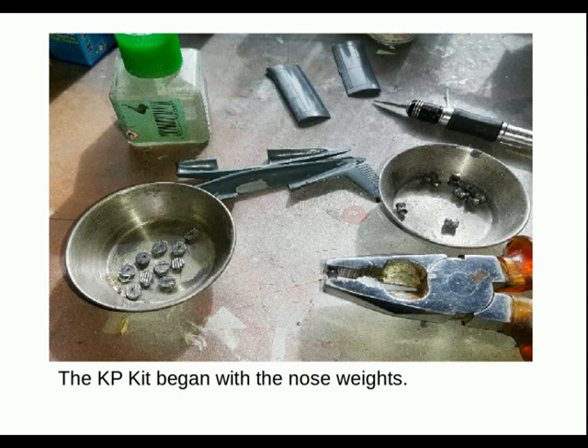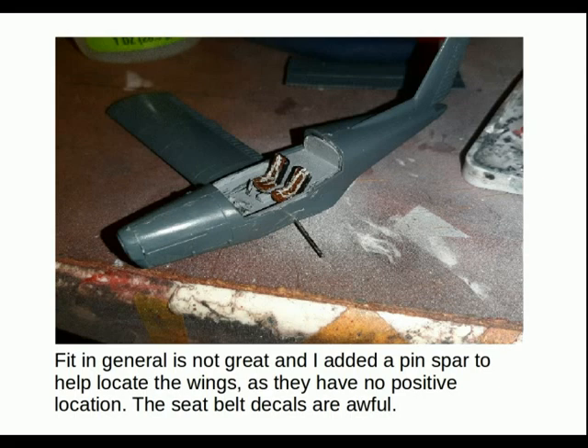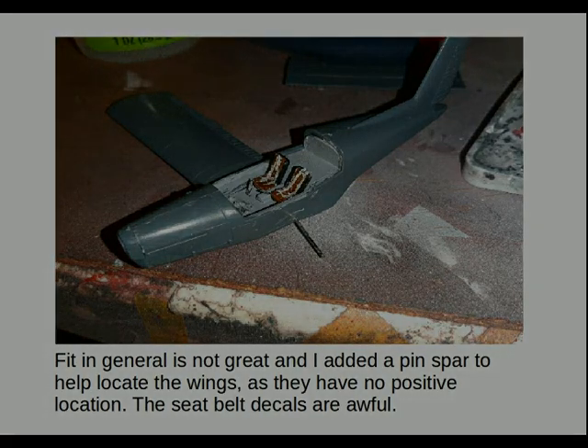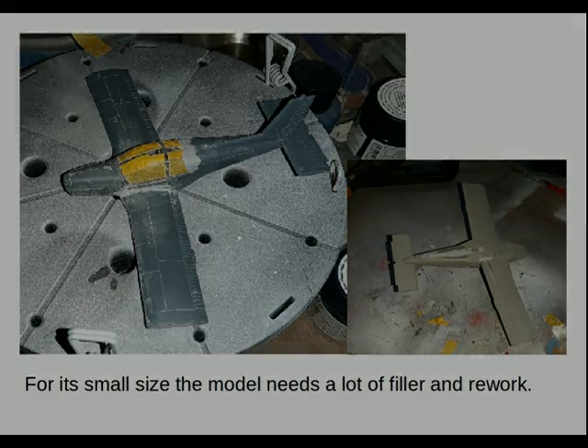The KP kit began with the nose weights again, done by the same method as before — squashing the air gun pellets and securing them in place. The fit in general is not great. I added a pin spar to help locate the wings, as they have no positive location. The seatbelt decals were awful, sort of coming apart to form jagged-edged belts — not good at all. For its small size this model needs a lot of filler and rework; it's a very fit-sensitive model, so I had to do quite a lot particularly with the wing joints, even with the pin spar added.